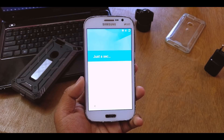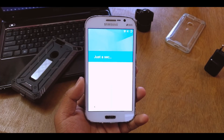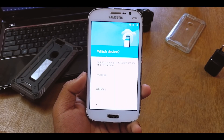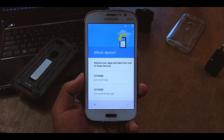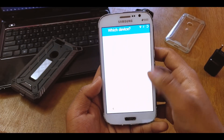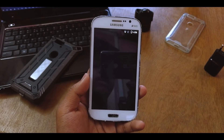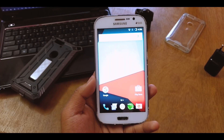For some reason it's taking a lot of time, not sure why. It's asking me which device to restore from — I'll select 'don't restore' for now and go back. There we go — we're in. You can see the ROM here. I'll just quickly turn down the brightness.